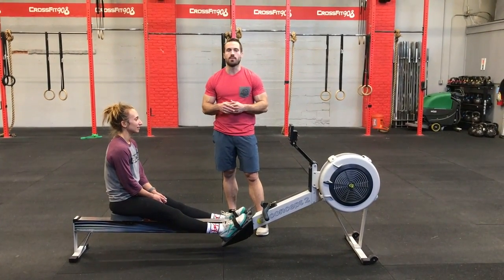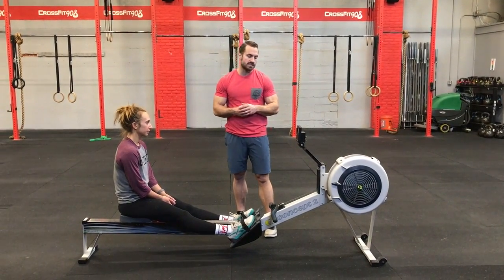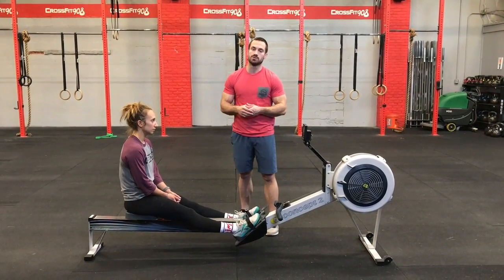The floater workout for the 2018 Barbells and Beers competition is a 2,000 meter row. Standards here are: we're going to set the rowers up to count down from 2,000 meters.